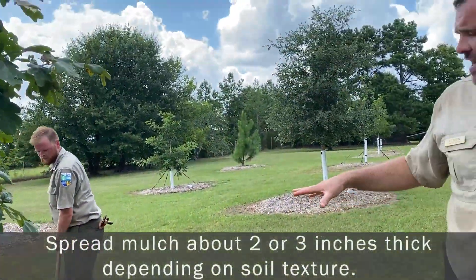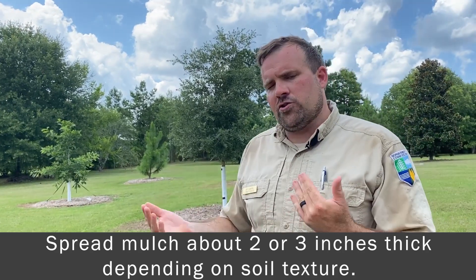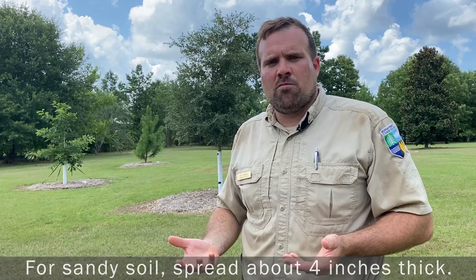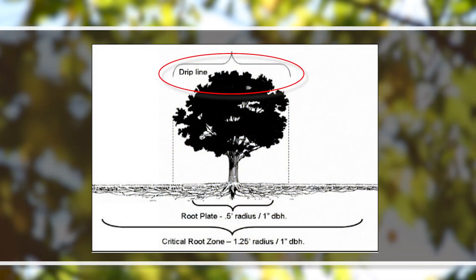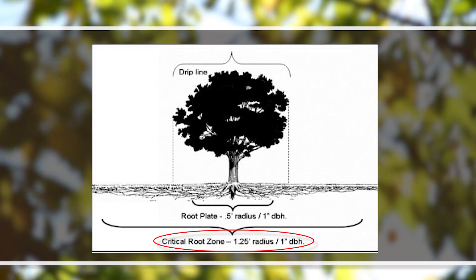You'll notice Alex spread it out nice and wide, about two or three inches thick, really depending on your soil texture. If it's really sandy soil, maybe about four inches thick with your mulch. But here with this soil — it's a nice sandy loam — we're going to go about two or three inches thick. You'll notice that he's going out past what we call the drip line, which is the furthest out-reaching branches of the tree. That's just a good rule of thumb to follow when mulching, especially around young trees, to make sure we're protecting an adequate amount of the root zone.